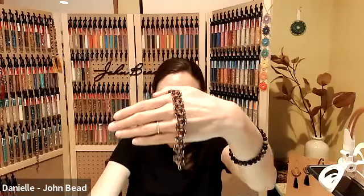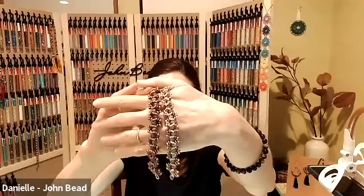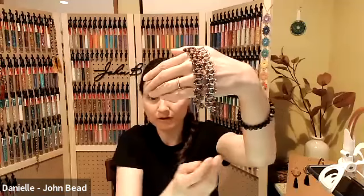This is a really fun project that can be done with a lot of different kinds of beads — gemstone rondelles, faceted glass beads, you name it. The size I've used for this design is 6 millimeter, and all of the components are in the handout.